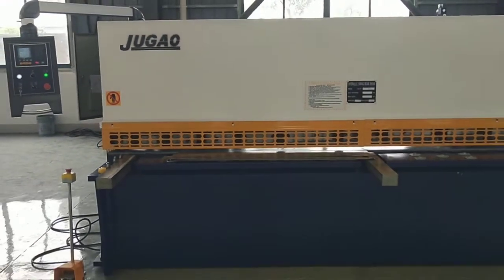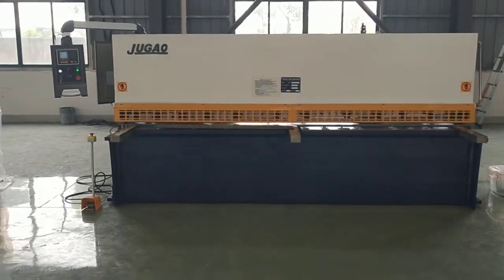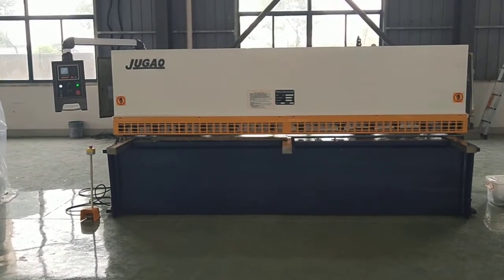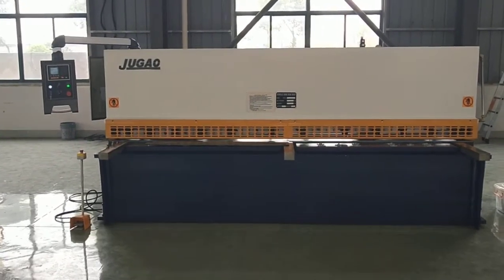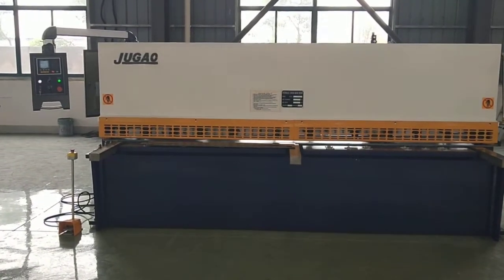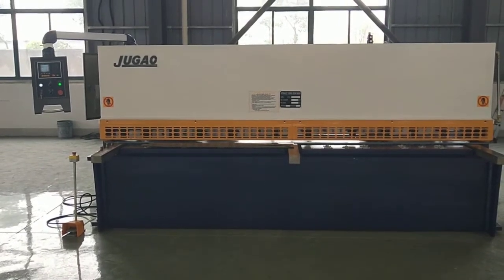This is a QC12 swing-type shearing machine manufactured by Jugo Machinery. If you like our machines, welcome buyers to purchase Jugo brand machines. Thank you.